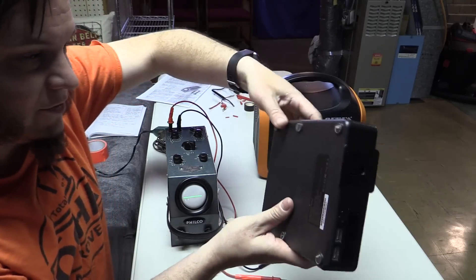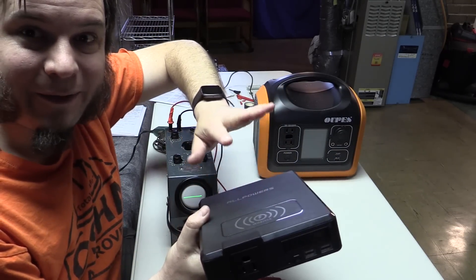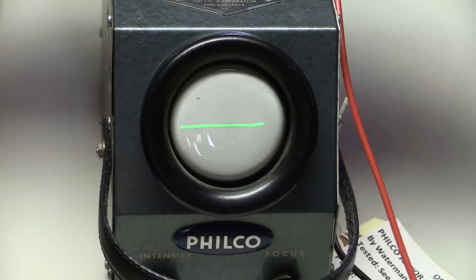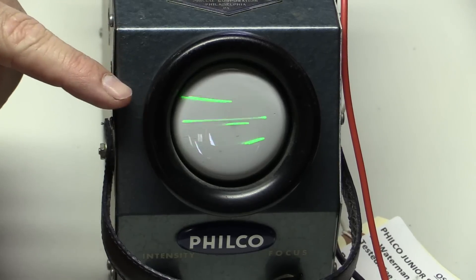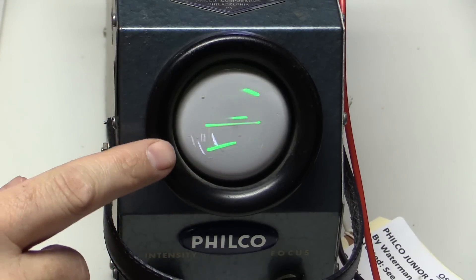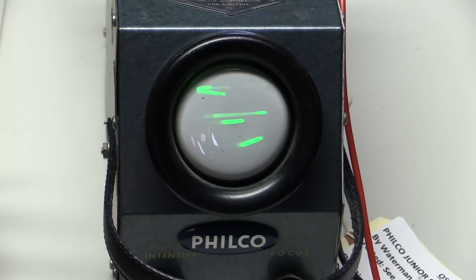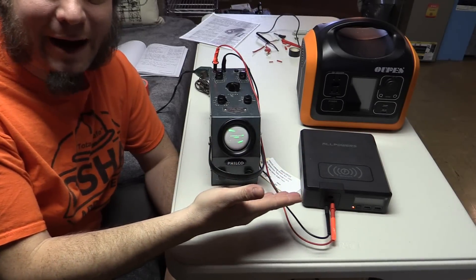So let's hook some of these battery banks up and see what their waveforms look like on AC. Start with this little All Powers unit — this is one I really like, I actually bring this along when I'm camping or traveling. We plug this in and we get some weird choppy nonsense. That is the AC waveform coming from the All Powers unit, basically jumping rapidly between the positive and negative side. I think we're seeing that this is not a sine wave inverter.